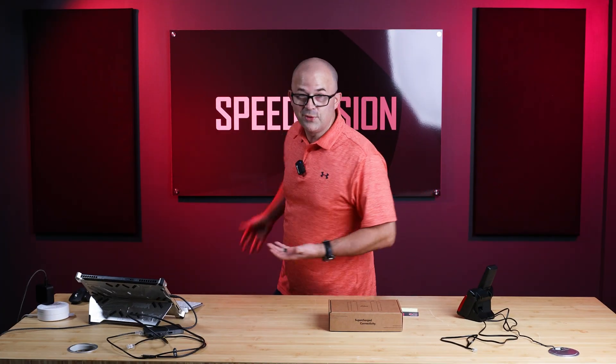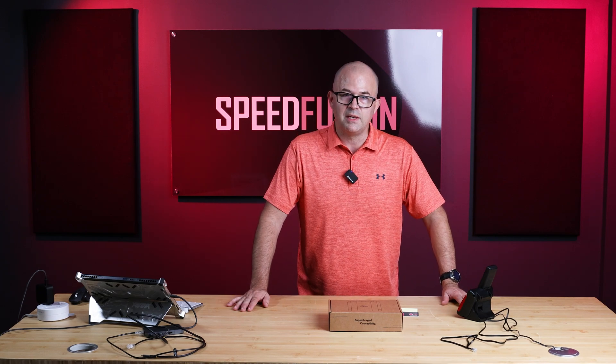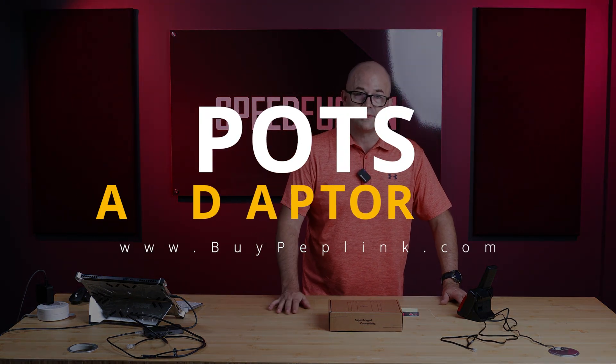Hello and welcome to our new studio. This is the very first recording in our new studio and I'm really excited about that. My name is Peter West and we're going to be reviewing the POTS adapter.